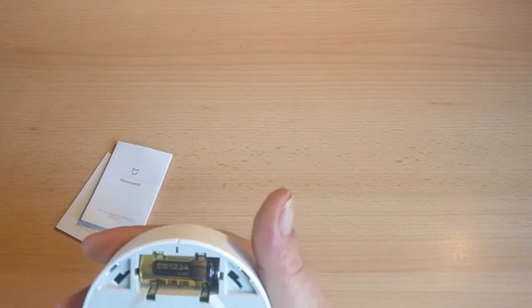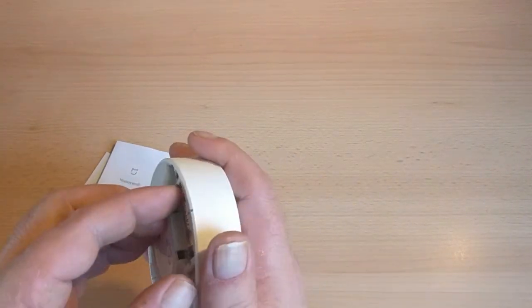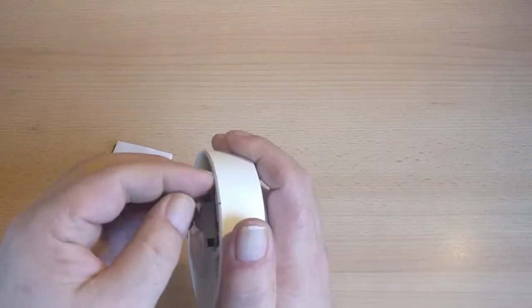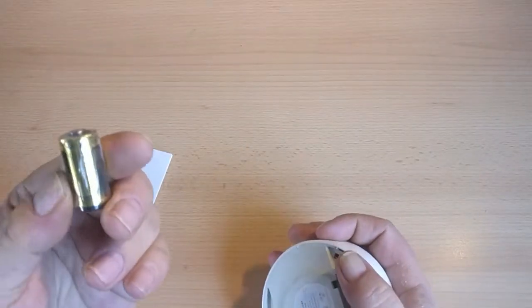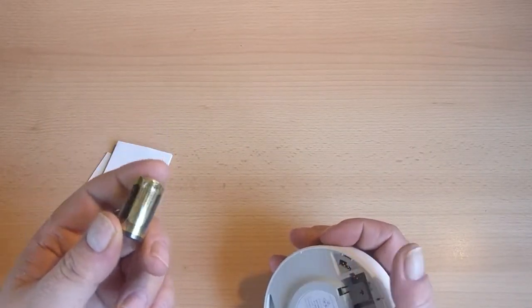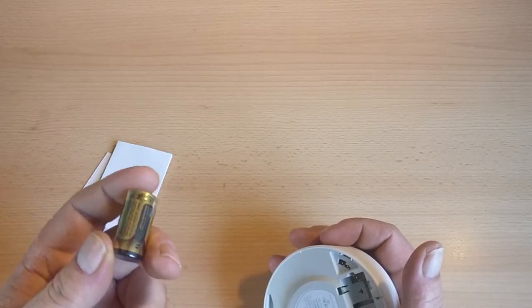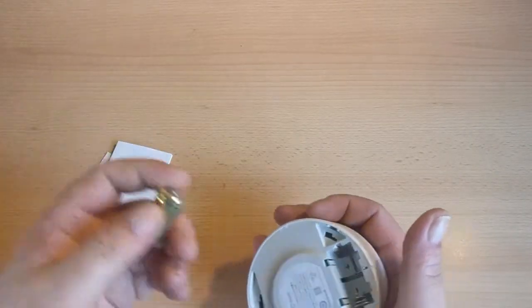Underneath you've got a CR123A cell. This particular cell is currently wrapped up in plastic — this is to stop it from discharging itself en route. I did buy this from China, so if this wasn't wrapped it would probably be flat by the time I got it. So just peel it off and stick it in.